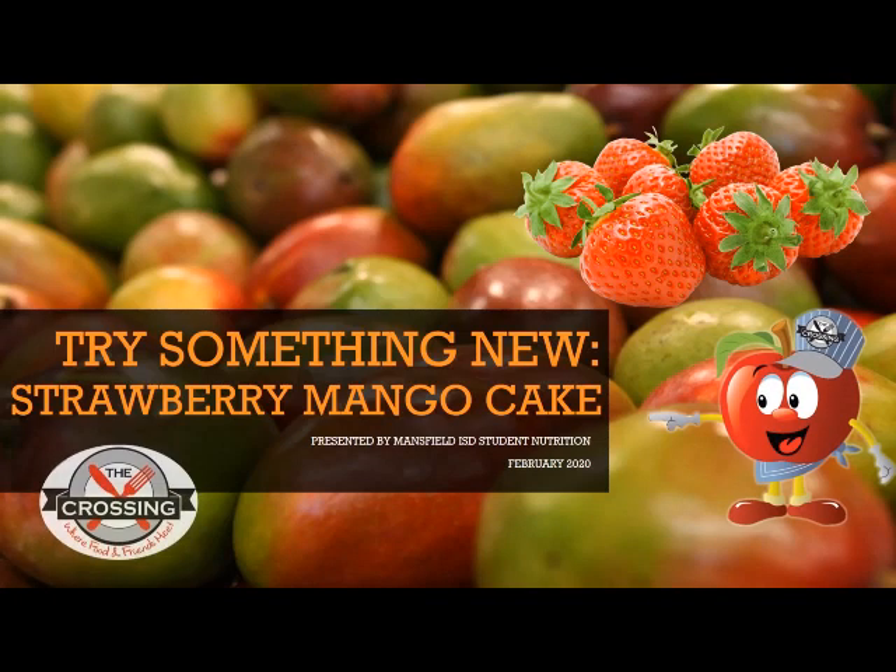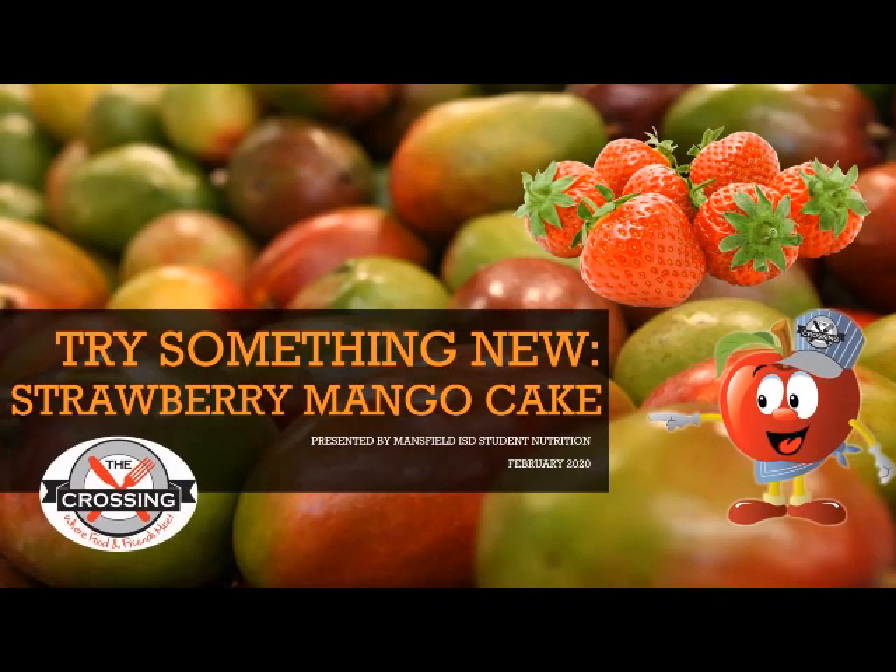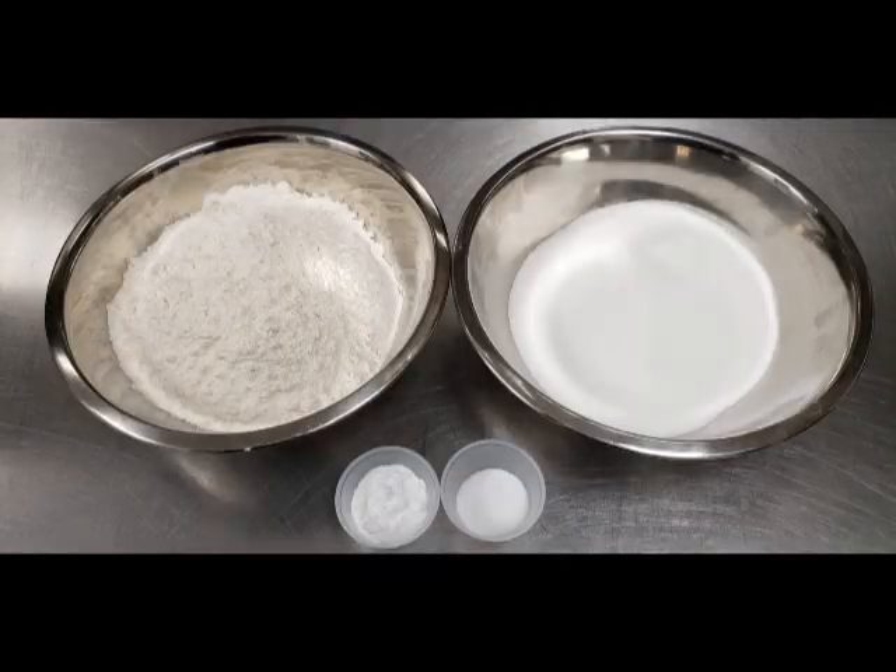Chef Isabella here with Mansfield ISD Student Nutrition, presenting Try Something New for February: Strawberry Mango Cake.